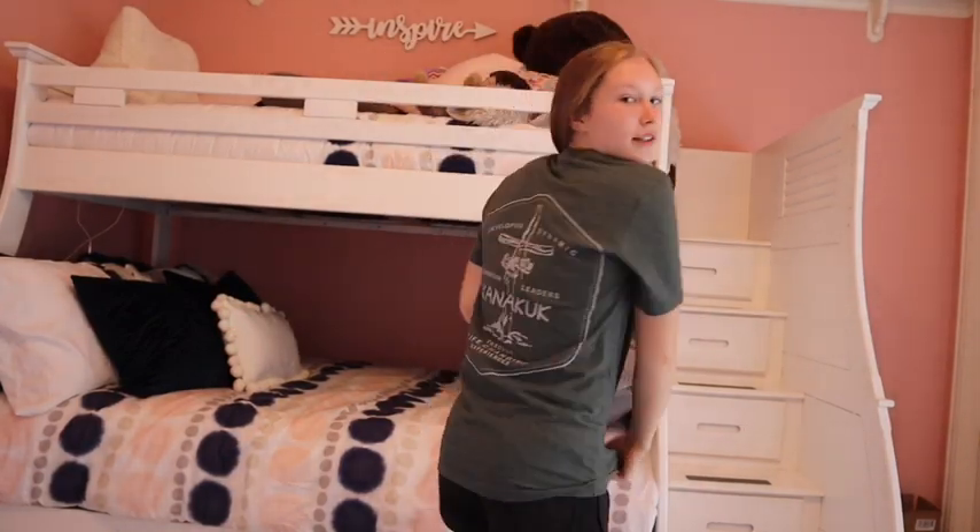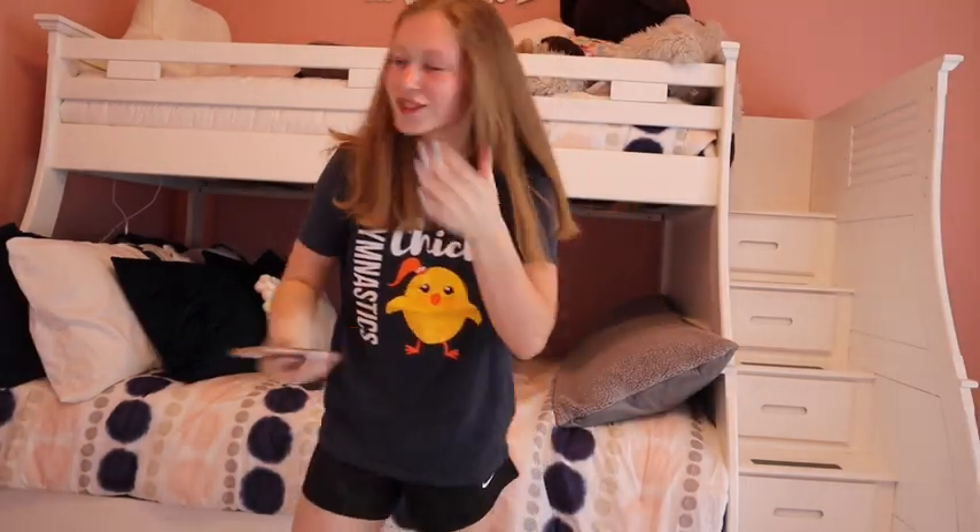Shirt number one is a shirt from my summer camp. This one's a keeper — super soft, really like it. Shirt number two fits pretty well, it's from an event I went to, definitely keeping this one. It is currently like 2:30, so you're going to see when I finish.